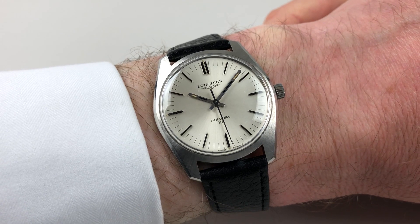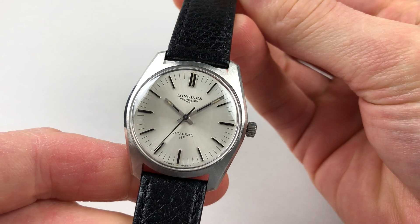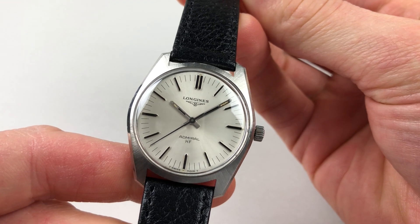This stainless steel Longines Admiral wristwatch dates to circa 1973. The watch has a silvered satin finish dial and raised baton indexes, which have black inserts to their centres.